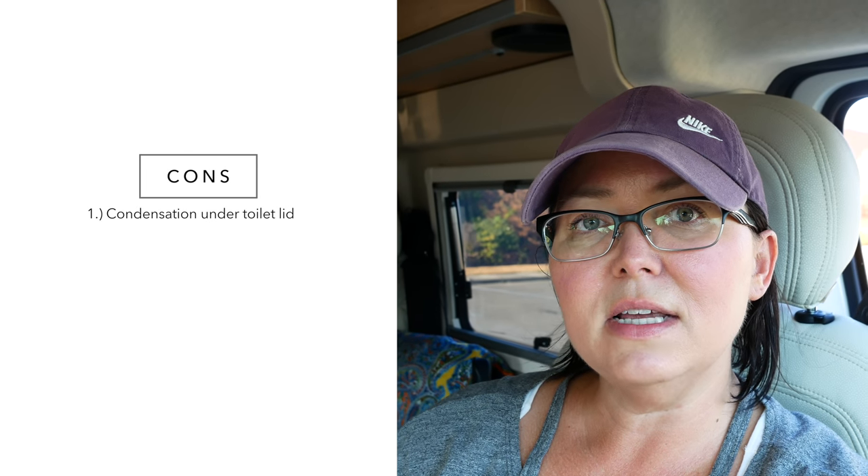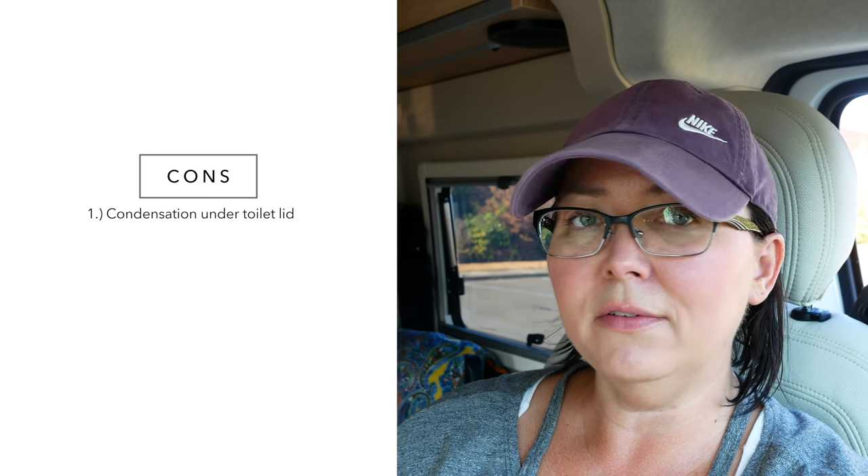Now for the cons. While there aren't that many, I don't feel like they're dealbreakers. One thing I've noticed over the last three months is that the cassette toilet builds up condensation on the inside of the toilet lid. I haven't figured out why — fellow Hymer RVers have the same issue. Some think it's higher humidity areas, but I was in drier climates and still got it. It's not a big deal; sometimes your shirt might get a little wet, so I just clean it off and dry it well, or leave the lid open when I'm not moving.